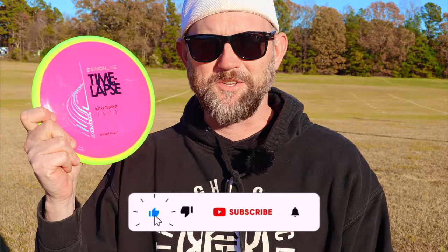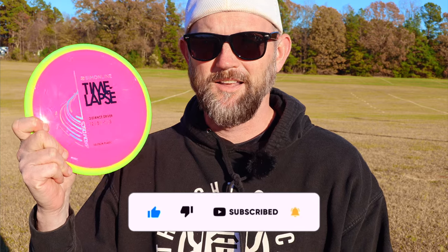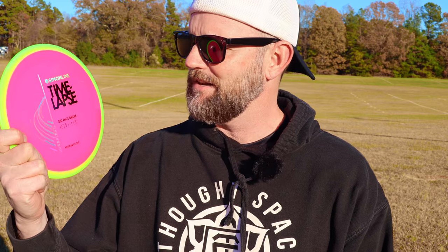I know you guys have all been talking about this disc. It's been around for a while. It's a super hot driver from Simon Lizotte made by Axiom Discs. The numbers are 12, 5, negative 1, 3 — so it's basically a destroyer.